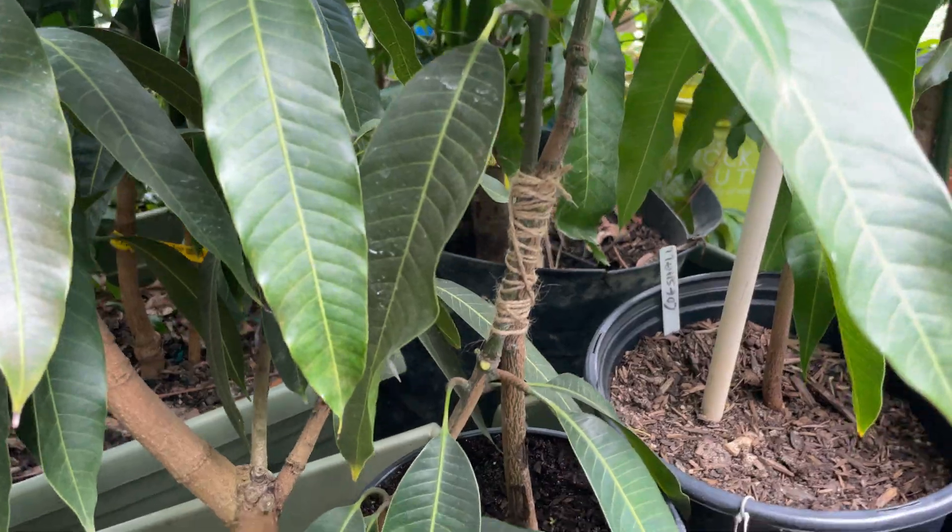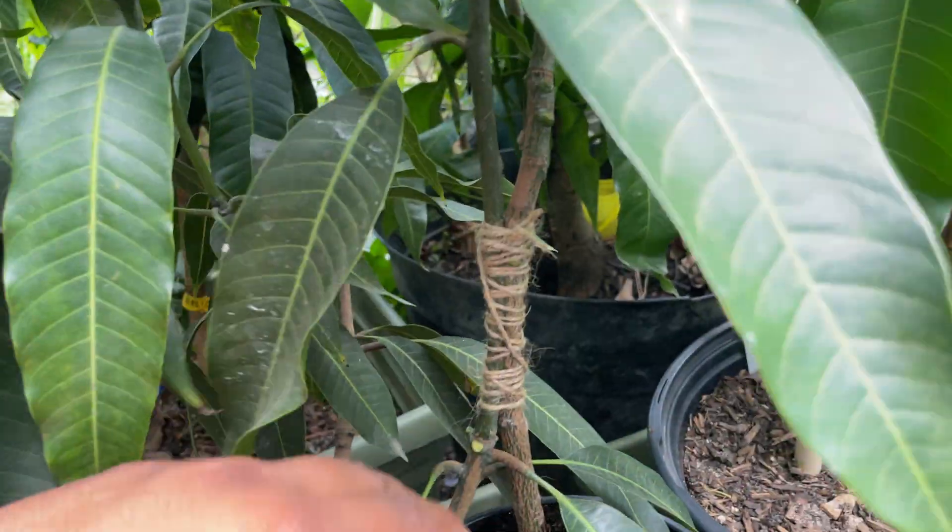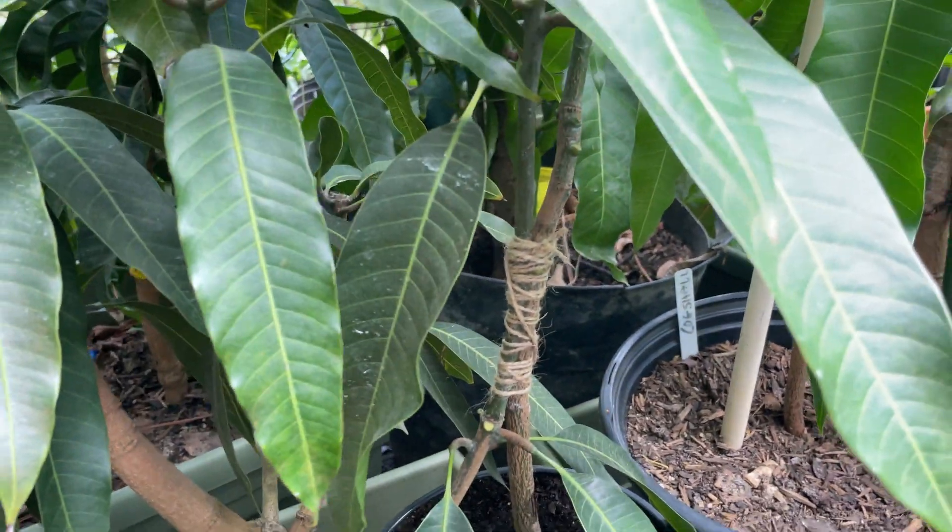It's not a new method — that's the oldest one, an old method of mango grafting.